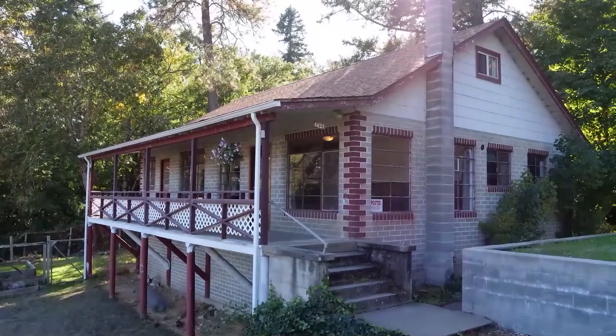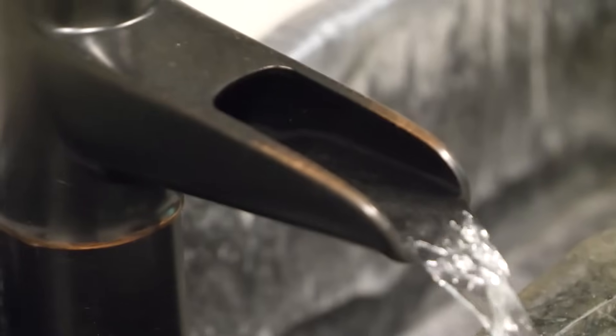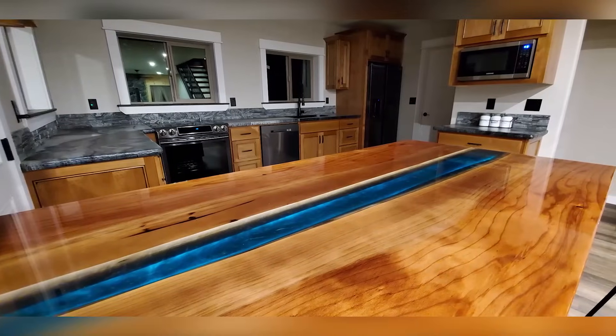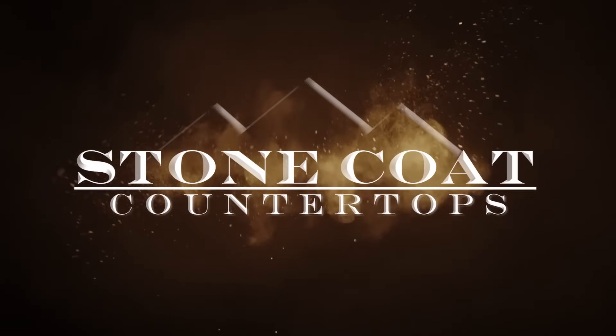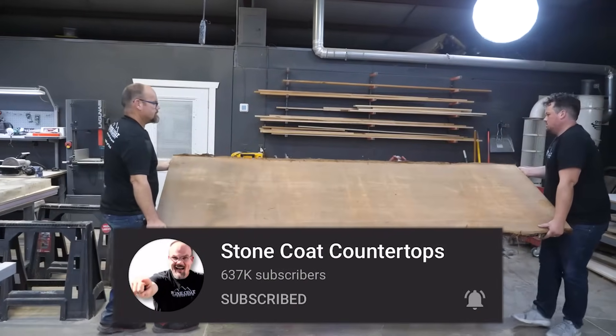Heirloom quality dining tables, kitchen accent islands, vanities, conference room tables and more. In this video I'm going to show you how to take a slab of wood and turn it into functional art. Make sure you subscribe and ring the bell to get notified every time we have a new video.